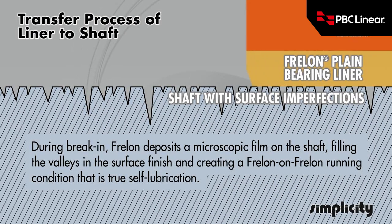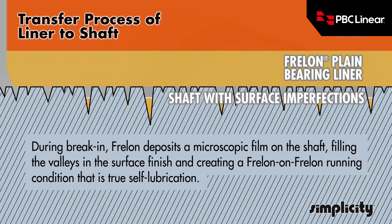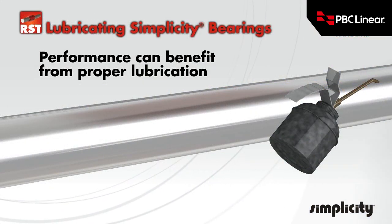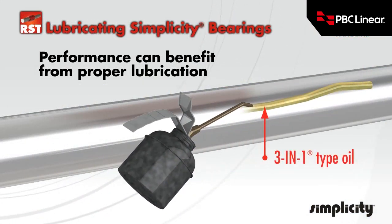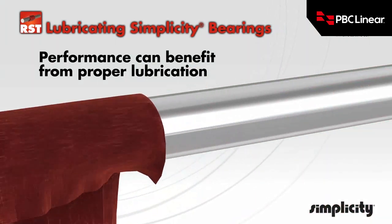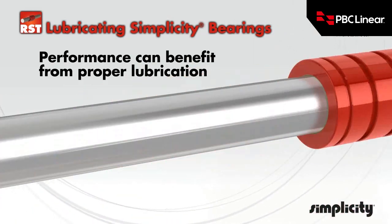Simplicity linear plane bearings fit into the last category. They are self-lubricating, meaning they require no external lubricant. The transfer process is very important, transferring some of the Freelon to the shaft surface to make them self-lubricating. Prior to the installation, clean the linear shafting with a 3-in-1 type oil. This assures that the surface will receive a full transfer of Freelon material.